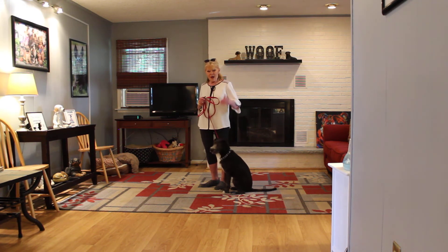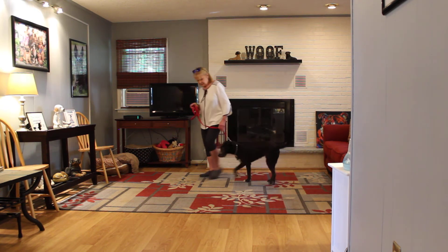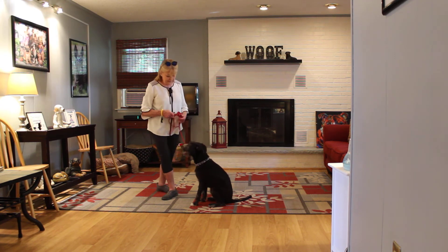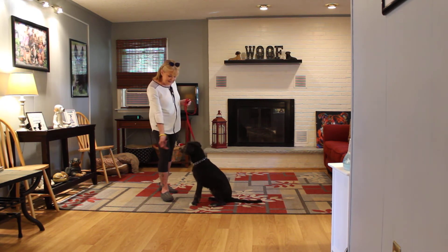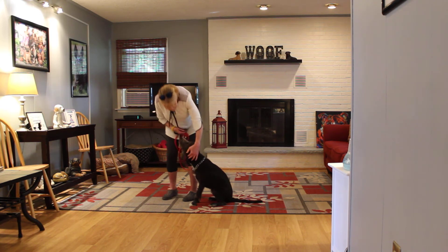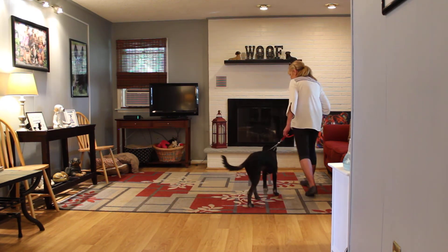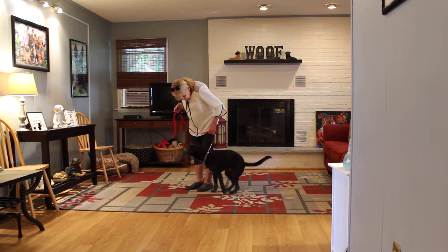So we're doing automatic sit and stay, back to your heel. Sit, treat, stay, back away. Your homework is to lengthen the distance and the amount of time that he can hold the stay. Good job, buddy. And you can use praise as a reward too — it doesn't always have to be food. Baxter, heel. Sit, stay.